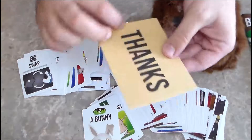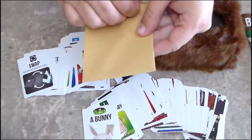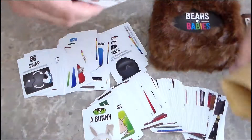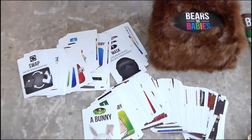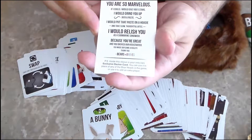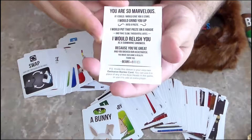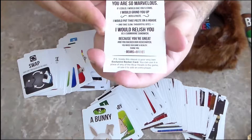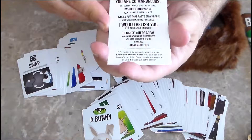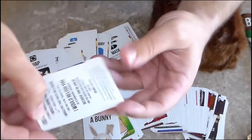Let's see what's in this thanks envelope that was under the box when I opened it. It reads: 'You are so marvelous. If I could, I would give you five stars. I would grind you up into a paste, I would put that paste on a hoagie, and take slow thoughtful bites. I would relish you as a submarine sandwich, because you're great and you backed our Kickstarter. You made our game a reality. Thank you. Bears vs. Babies.'